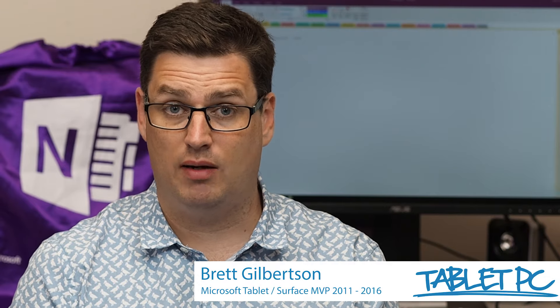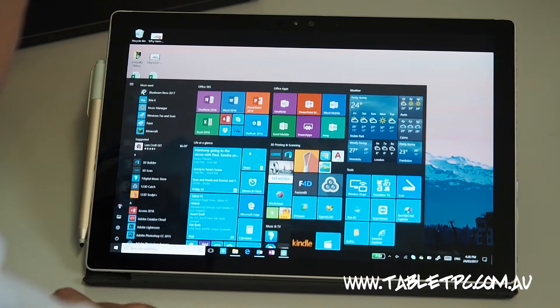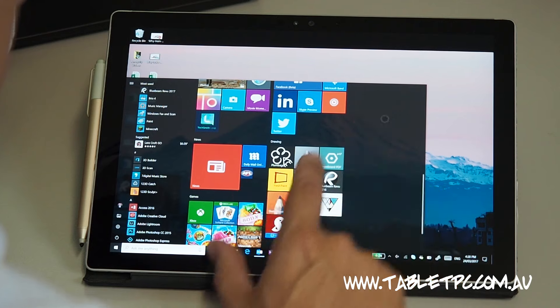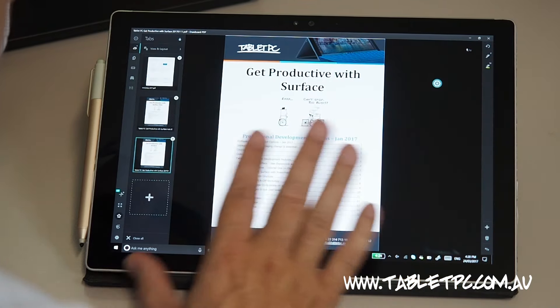Currently all of the Surface tablets come with a great program called Drawboard PDF. Drawboard is a PDF editor similar to Adobe Acrobat, except that Drawboard gives you a much better experience if you want to mark them up with your pen.